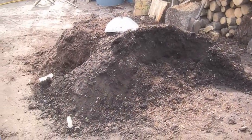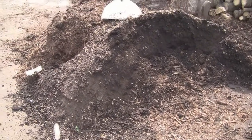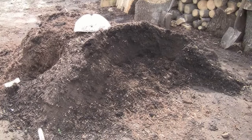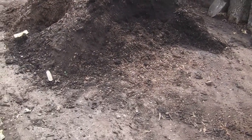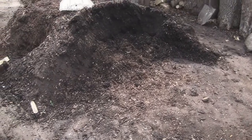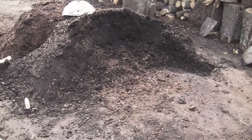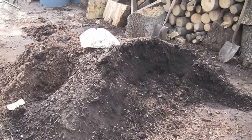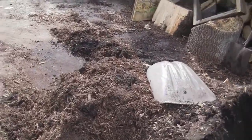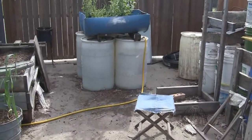First of all, over here we have our pile of compost and mulch. Just yesterday morning it would have been about two times this size because it's shrunk — we've taken a lot of it out to the front, which I'll show you in just a minute.